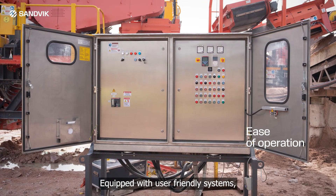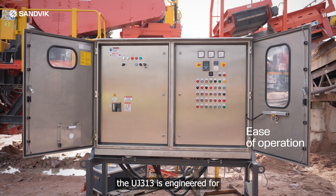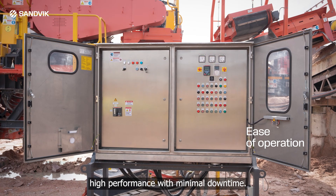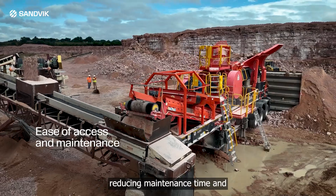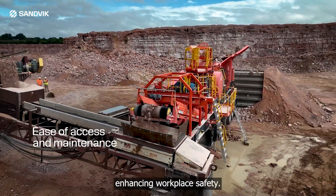Equipped with user-friendly systems, the UJ313 is engineered for high performance with minimal downtime. Service platforms provide safe access, reducing maintenance time and enhancing workplace safety.